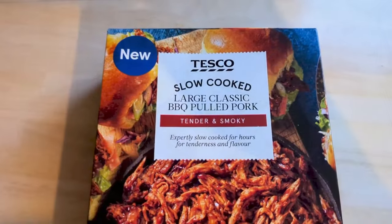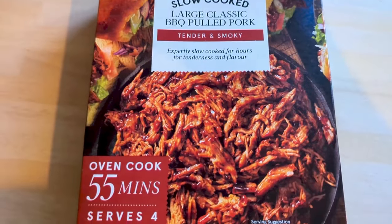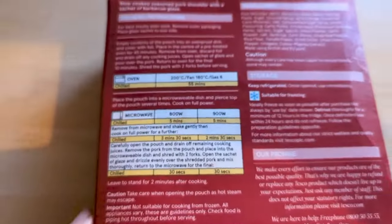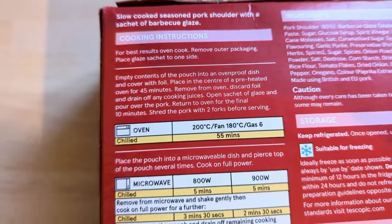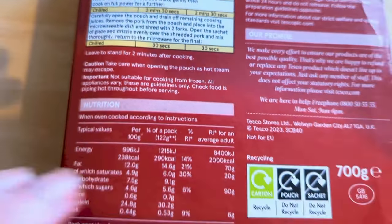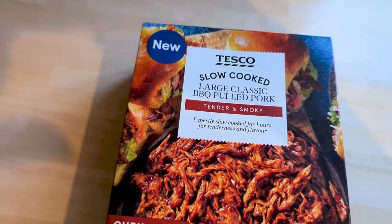On Thursday we had pulled pork — we just got the ready-made pulled pork. It was lovely, really nice and it's just so easy, you just microwave it. Everything else we served with it took more time than the pulled pork itself.